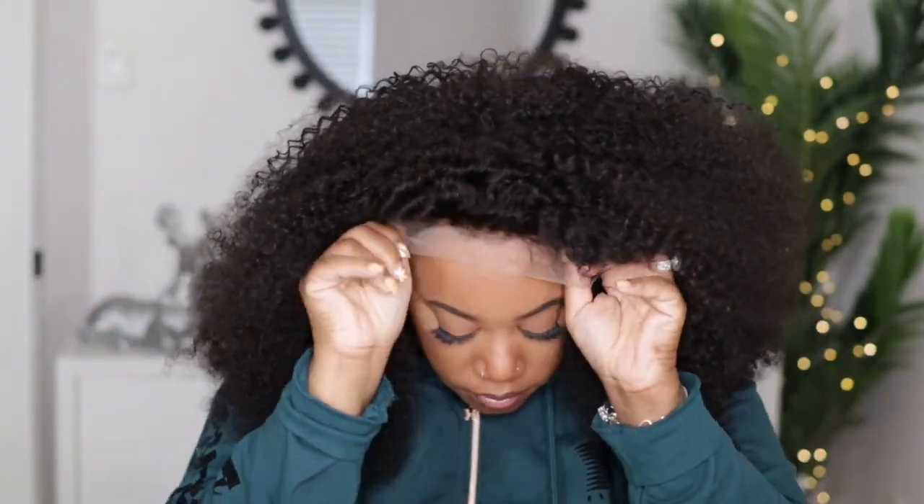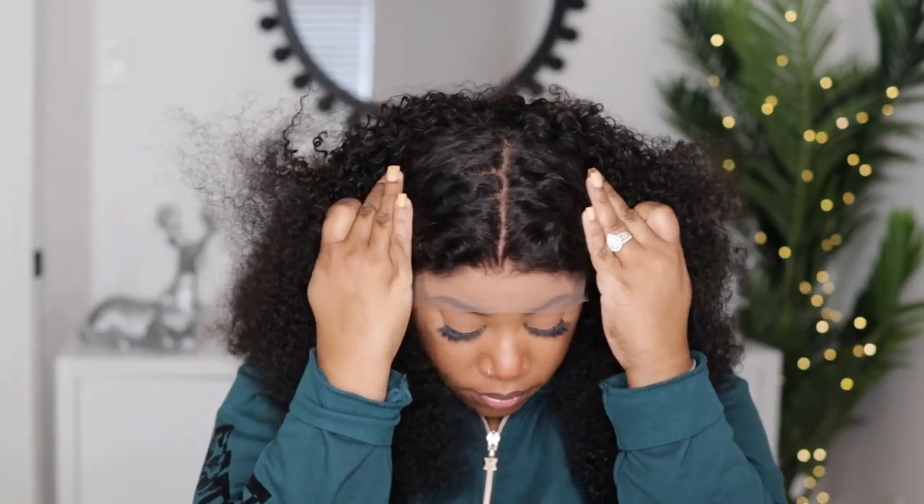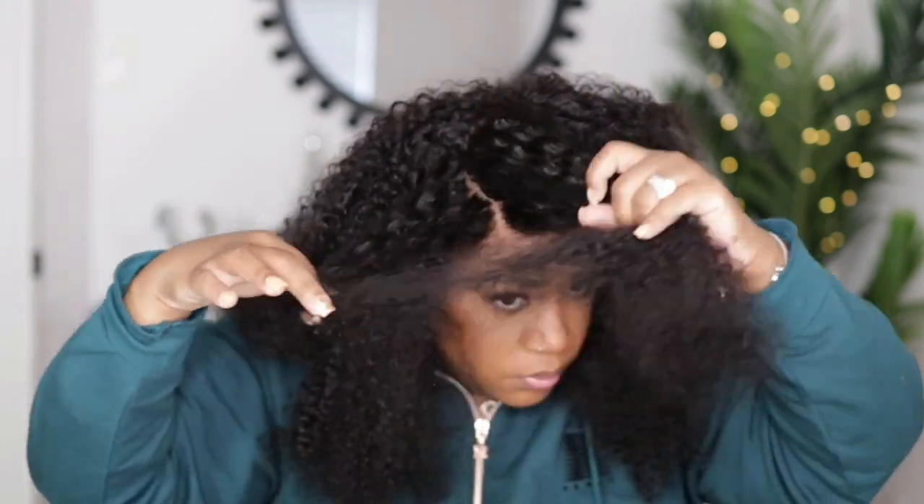I did go ahead and adjust my straps and tighten up the elastic band for a good fit, just making sure everything fits up. Now this unit does come with a pre-plucked hairline. I did go in and slightly pluck out the front a bit more, but not too much, and then I just want to show you guys what this parting space looks like — it looks really good for me to not have gone in and done any bleaching. The company did that already for you.